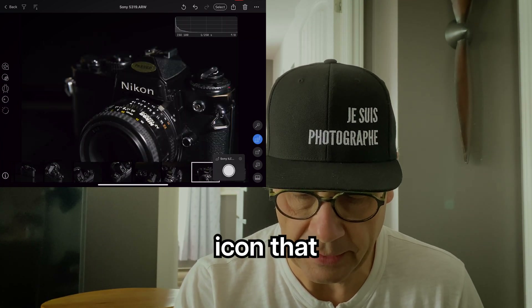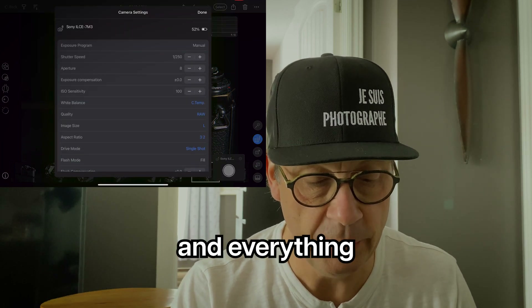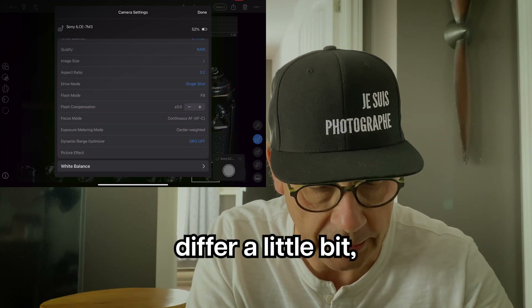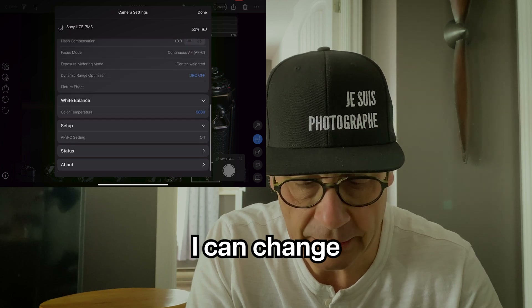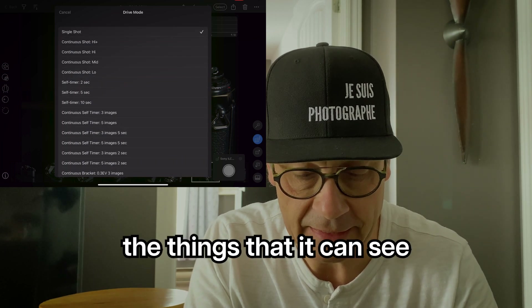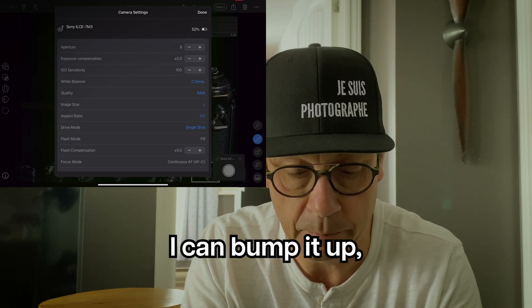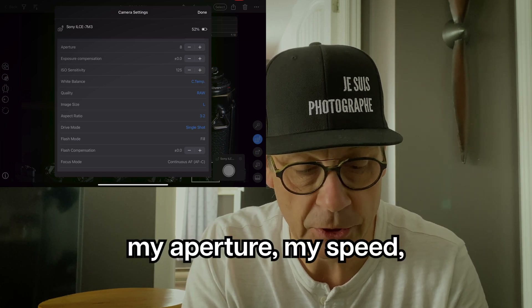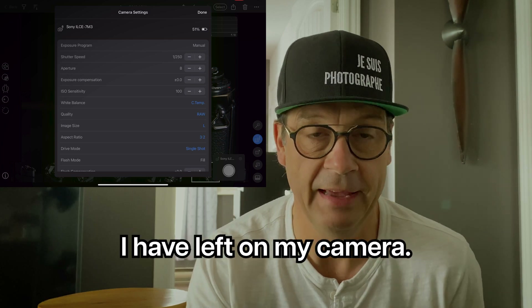I go into a little gear icon that we see here, right above the trigger button on the screen on the lower right, click on it — look at this, everything is available. The color temperature, the ISO sensitivity — I can bump it up, bump it back down to where it was, 100. My aperture, my speed — everything. I even see how much battery I have left on my camera.